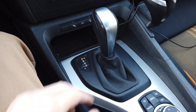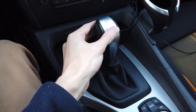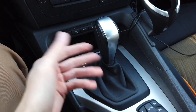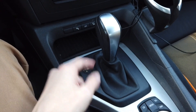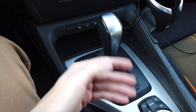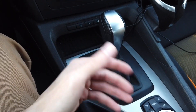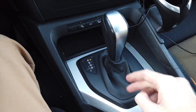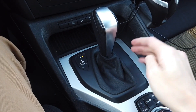Hey guys, today we are in a BMW with automatic transmission and I'm going to show you how to unlock it, how to release it from park to neutral. If for some reason you need to do it and the lock mechanism is stuck, you don't have keys, you are after an accident and the electrical power is cut out, whatever reason you have, there's a way to unlock this shifter.